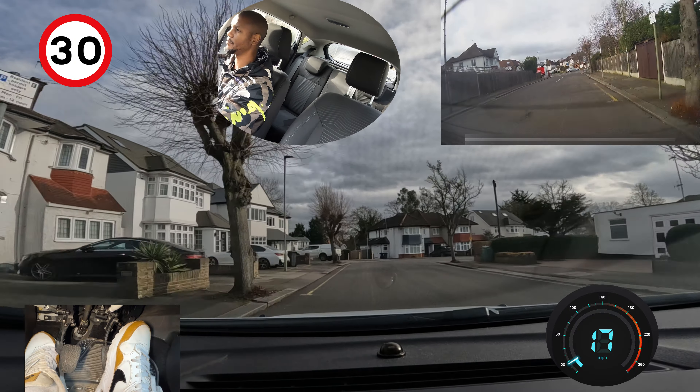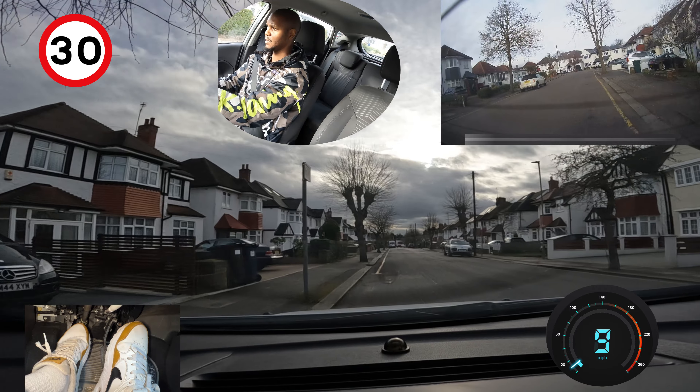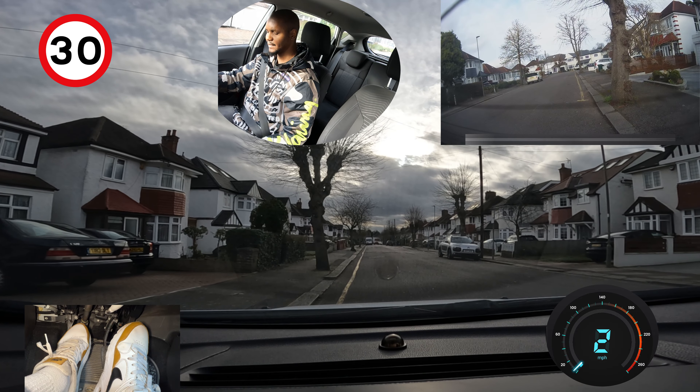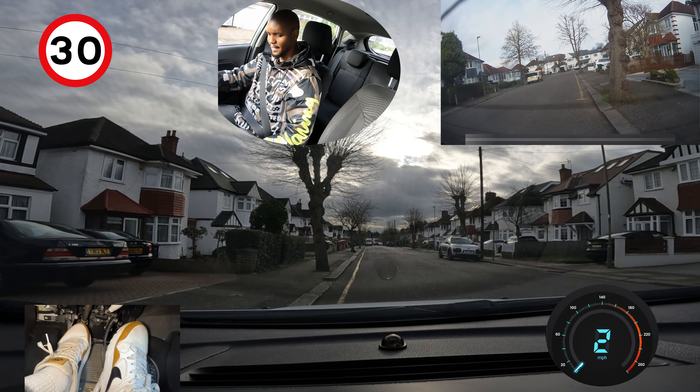We're going to pull over on the left in a safe place. I've already spotted where I'm going to pull over. I'll bring my car in, straighten up my wheels, stop gently, handbrake on, neutral, cancel my signal and relax for a second.